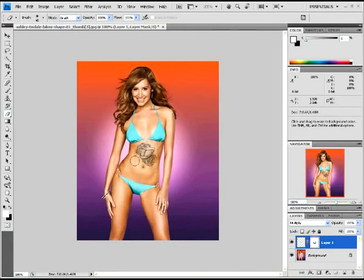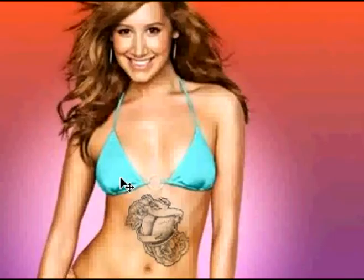And you can show your friends, 'Hey, I got a tattoo.' I mean, you didn't really, but hey, they're not going to know that you Photoshopped yourself a tattoo, right? There you go. Okay, that's about it. I hope you enjoyed this and hopefully this helped you out a little bit.